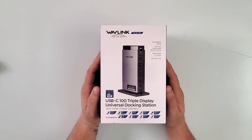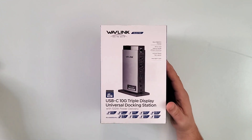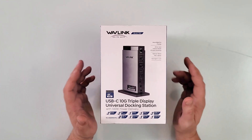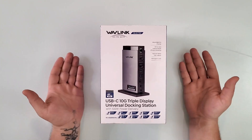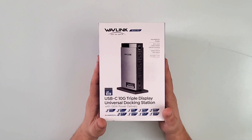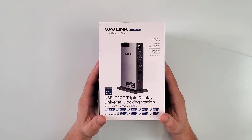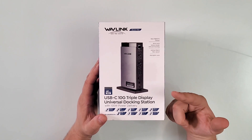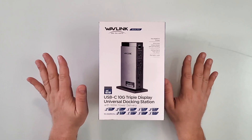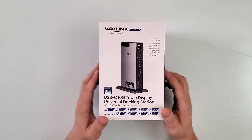This is the Wavelink Universal Docking Station, model number WL-UG63PD13 Pro. This is, of course, a product of Wavelink — a brand that has been around for so long with so many great products that I've owned way before they actually sent me this box. For full transparency, I did not pay for this box with my own money. They sent it to me, and I thank you, Wavelink.